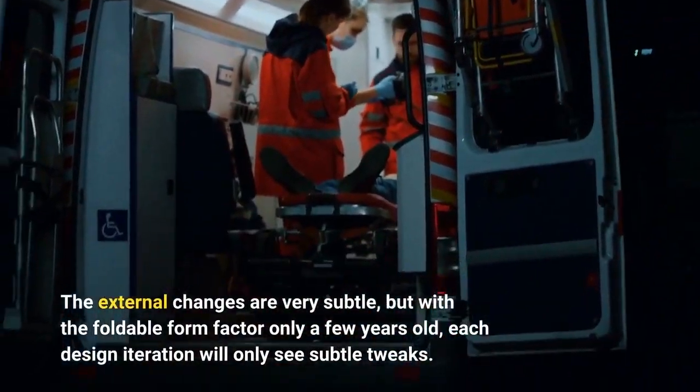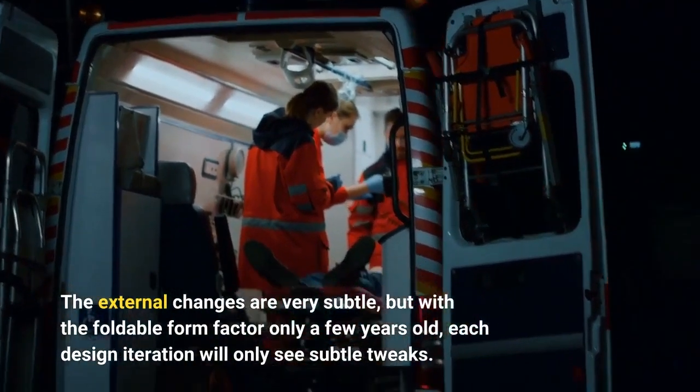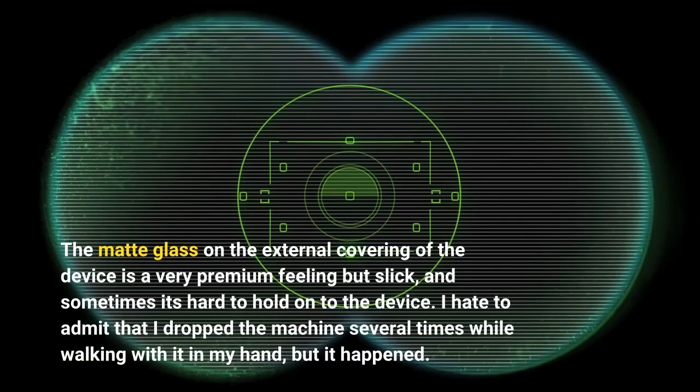The external changes are very subtle, but with the foldable form factor only a few years old, each design iteration will only see subtle tweaks. The matte glass on the external covering is a very premium feeling but slick, and sometimes it's hard to hold on to the device. I hate to admit that I dropped the machine several times while walking with it in my hand, but it happened.